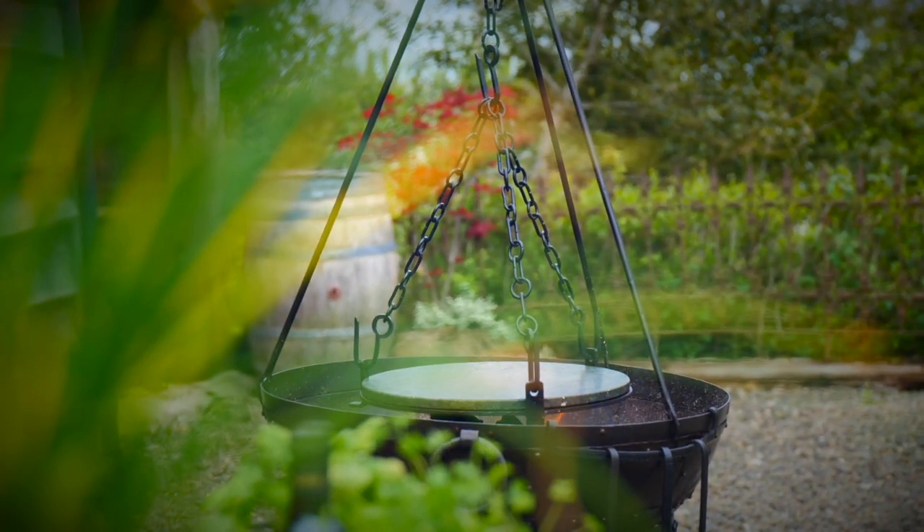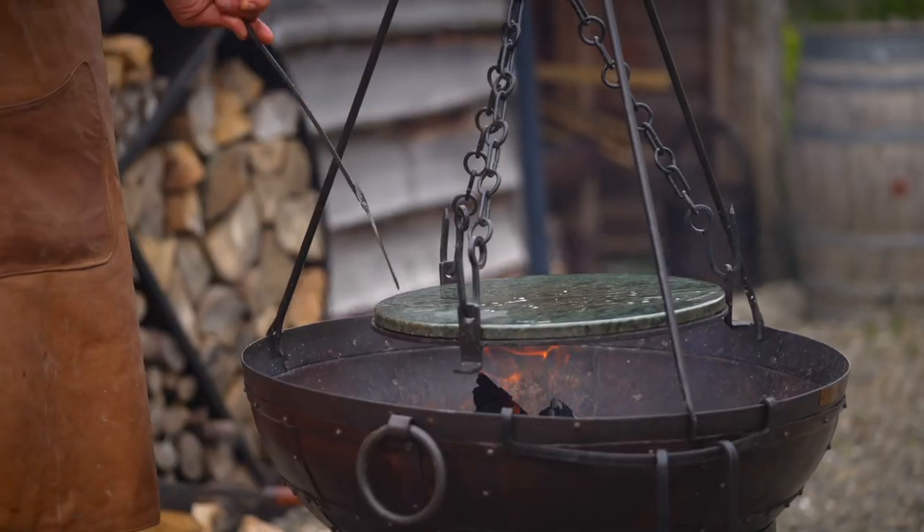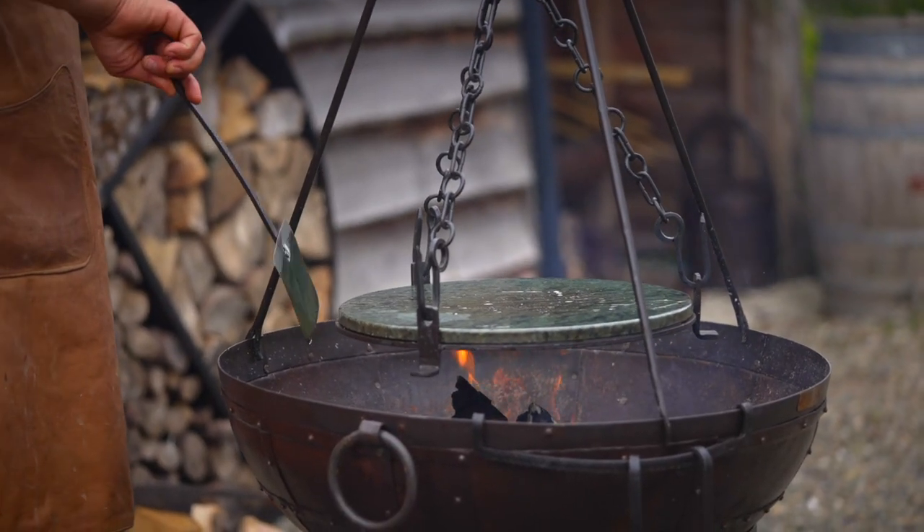The soapstone is a natural product and it gets extremely hot and is a super non-stick surface for cooking something like this. We're looking to develop a crust when we cook these burgers on here, so it's the absolute perfect thing to use.